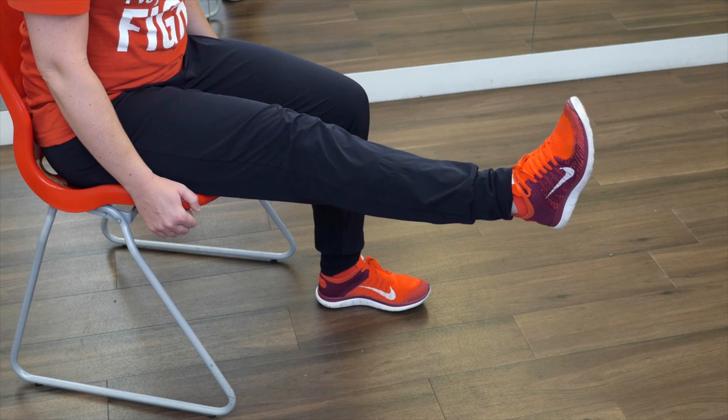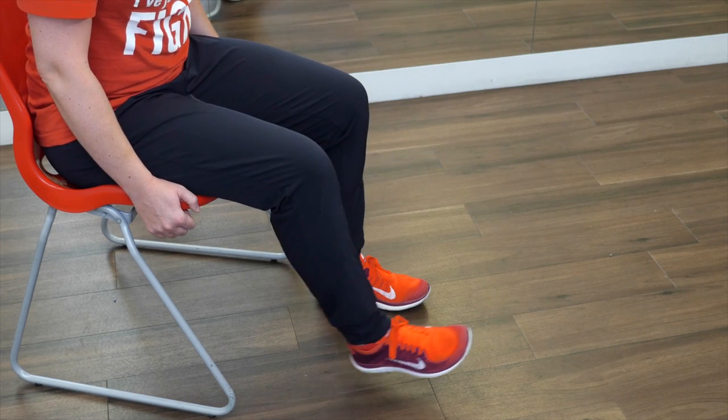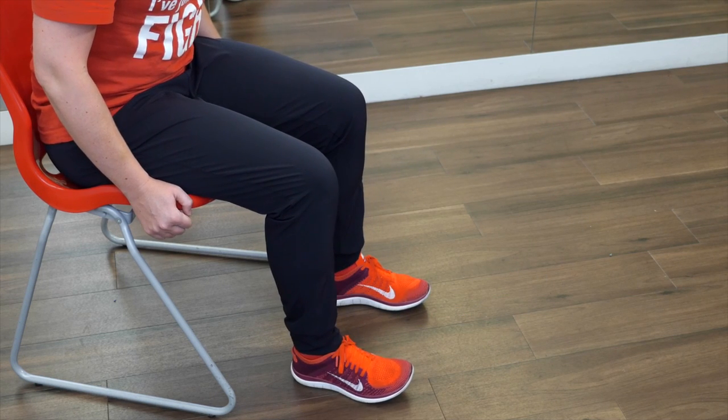Start sitting in your chair, back nice and straight. Extend your leg out in front of you, lift it about an inch, and then hold for a count of three seconds, and then lower back down to the floor. Repeat this five times. Hold for one, two, three.